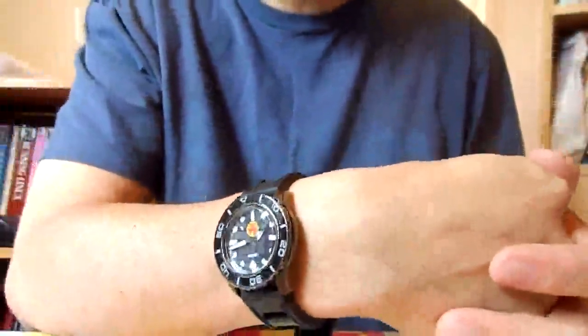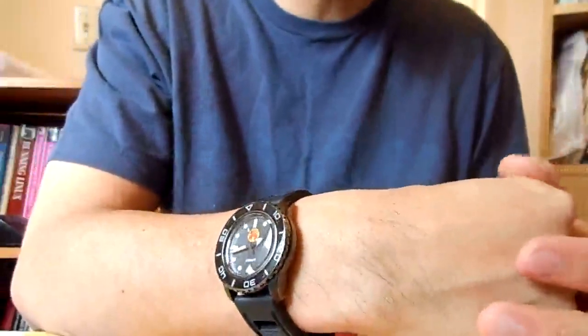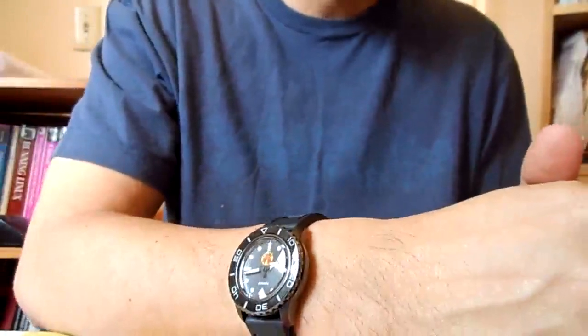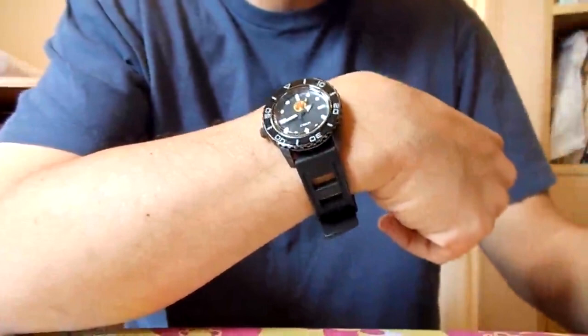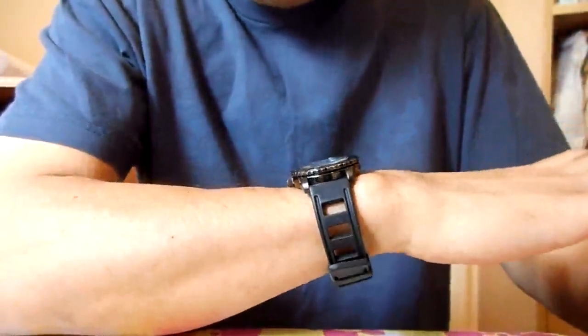Hello YouTube viewers and gear gadget fans everywhere, thank you for tuning into the Watch Box Review. We're taking a close look at the Seiko 55 Fathoms Michael Lively custom build, which basically started off as a Seiko SNZH59 Watersport watch.